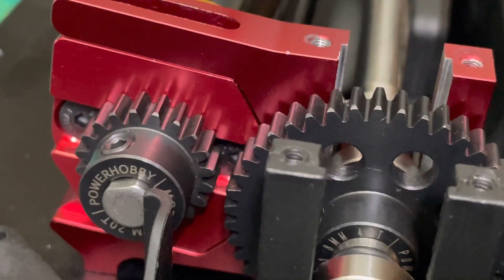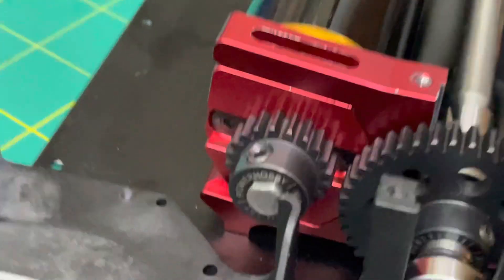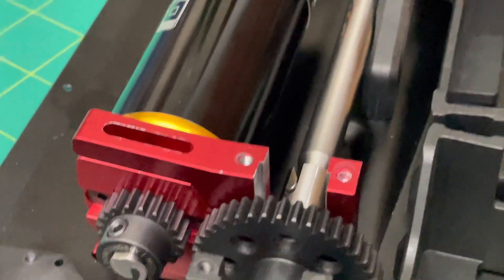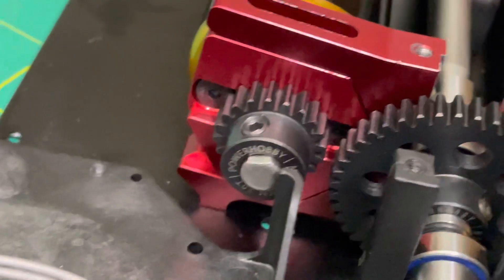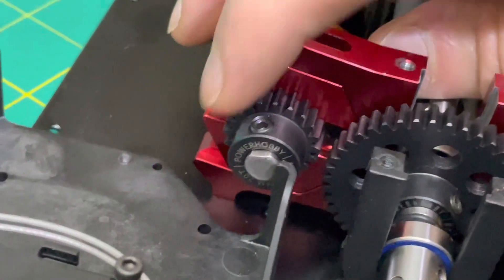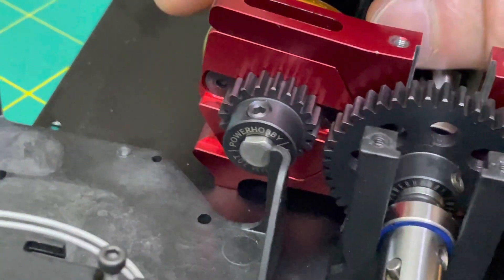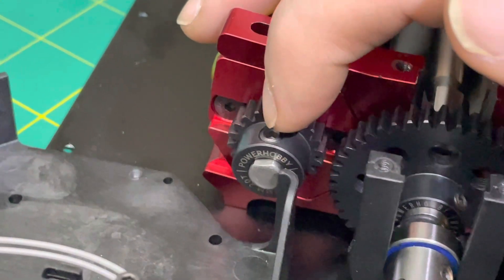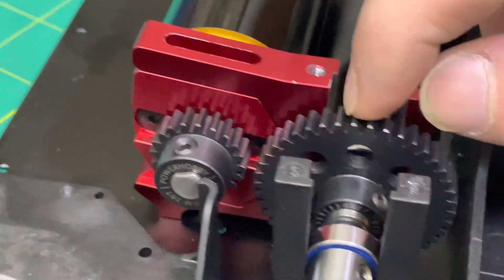That is more than a four-millimeter gap, so if I were to actually have a 46-tooth spur in here it still wouldn't reach a 20. The V1 Infraction came with a 17-tooth pinion and then the V2 came with a 16-tooth pinion. This is very weird — it looks like I would have to have like a 26-tooth pinion to get this to just barely mesh. That's six more teeth — can you imagine going from a 16 to a 26? That's 10 more teeth, and going down four teeth on your spur from a 46.